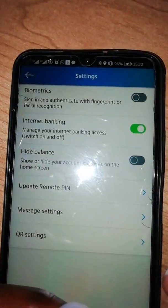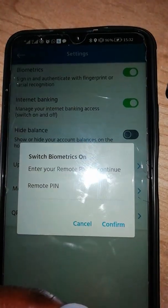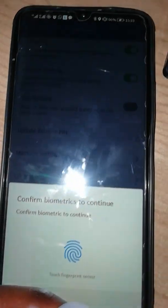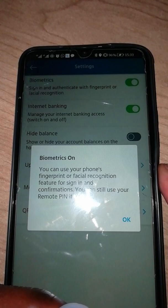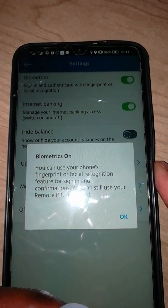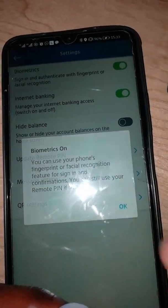After settings, it will show you biometrics. Click on that — it's going to ask you for the PIN again. After putting in the PIN, say confirm. After confirming, it's going to ask you to place your fingerprint. After placing it, it will say: 'You can now use your phone's fingerprint for biometric recognition to sign in and confirm. You can still use the PIN if needed.' Say okay.